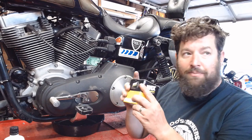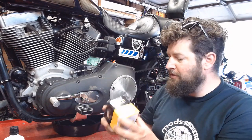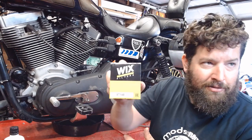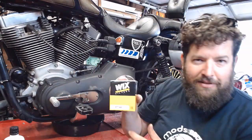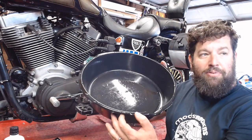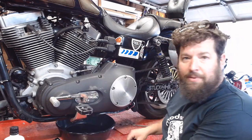Got a brand new filter. I'm not endorsing Wix, though it's what I use — if Wix wants to send me some free stuff, I'll take it and endorse their product. Also got a run-of-the-mill little plastic oil pan right here; pick those up at any auto parts store.